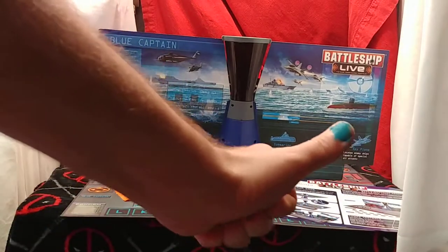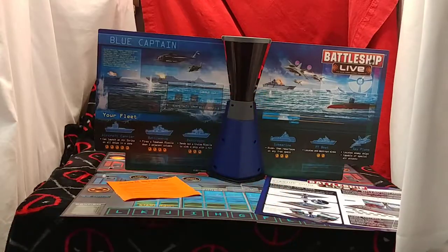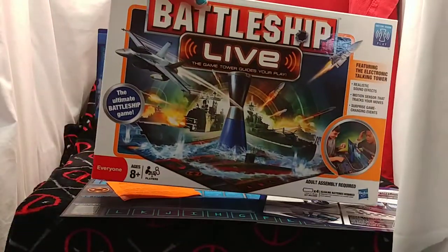Ladies and gentlemen, how's it going? Once again, I'm Neve from Neve's Tech Bits. My daughter just did my nails all half done, and today we're going to be doing a review of Battleship Live.